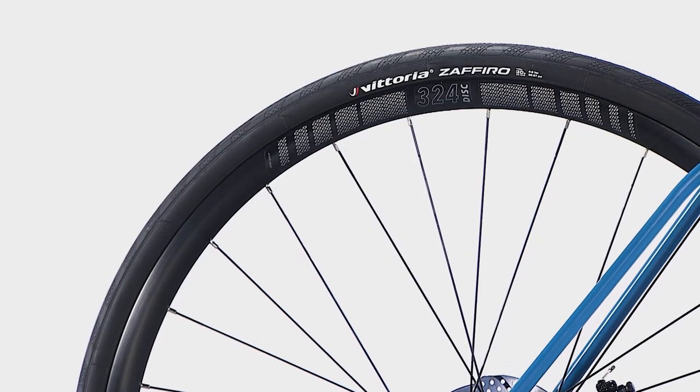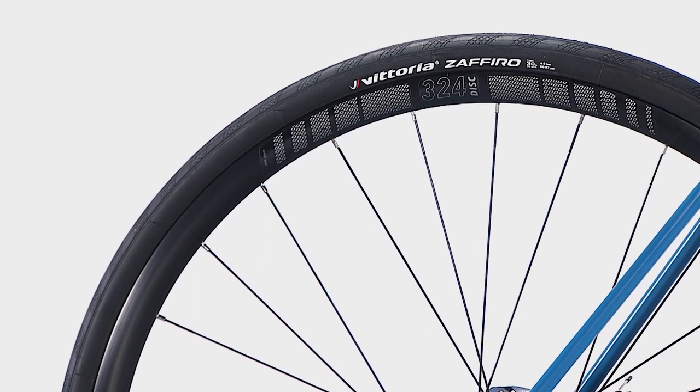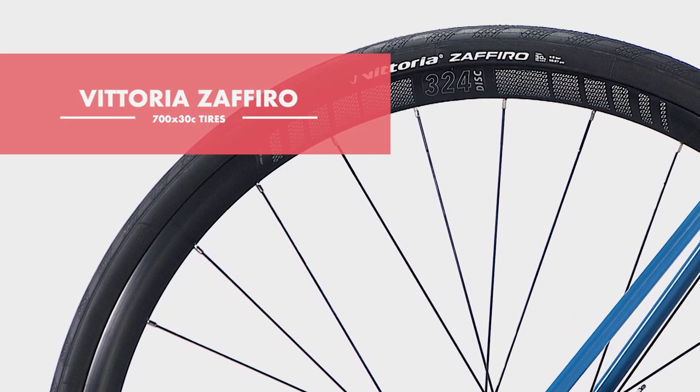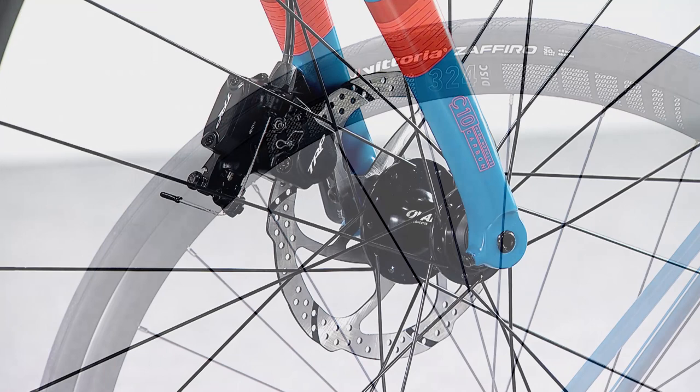Oval 324 wheels come with 24 front spokes and 20H rear spokes, wrapped in 700 by 30C Vittoria Zafiro tires. They provide speed and efficiency with complete comfort and security.